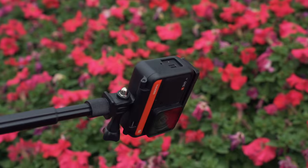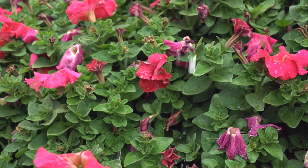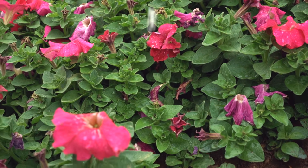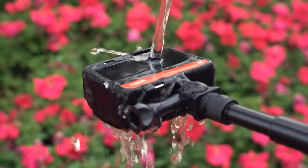Sticking with the 4K mod, you can get this really cool effect by simply using a bottle of water and some flowers. Shoot in 4K 60 and you end up with really eye-catching visuals like this.